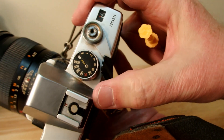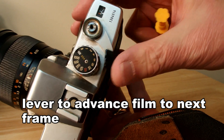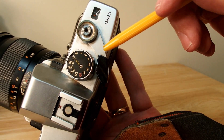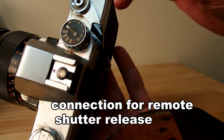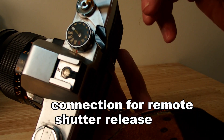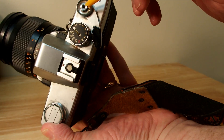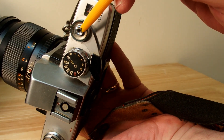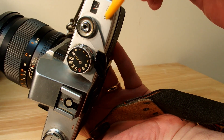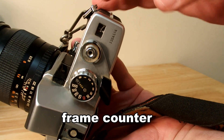This lever is where you advance the film — that's how you advance the film. In the center is where you can connect a remote shutter release. And then you press that to take your picture. I like that sound. That's the frame counter; it tells you how many shots you've taken and how many you have left.